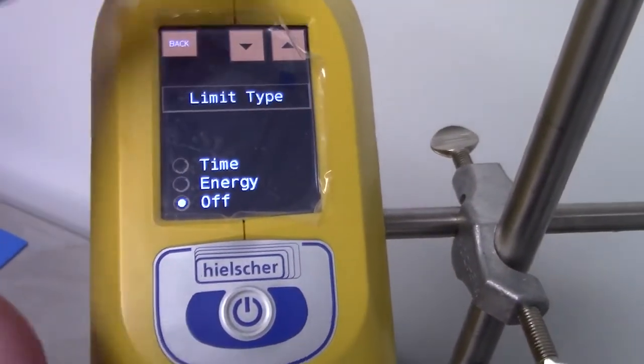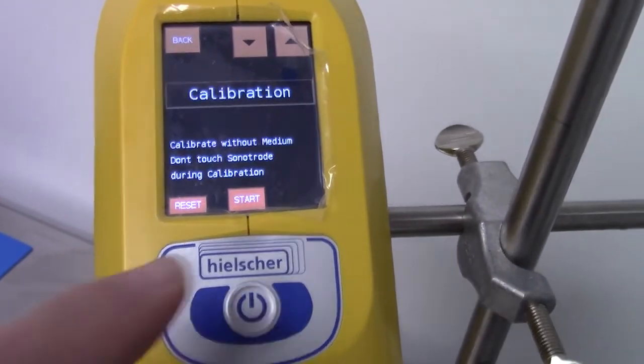I'm going to use the word settings, the down arrow, get to calibration, and I'm going to hit start.